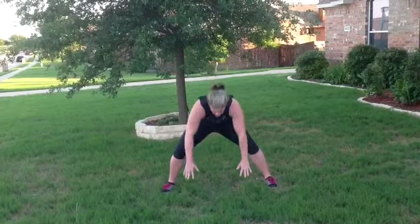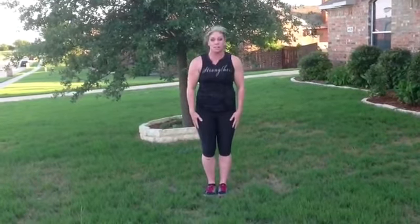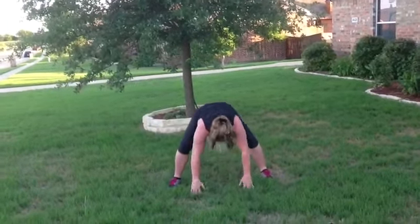If you want to take it down a notch, you're going to go wide, down, back, down, and up. If you still struggle with that, you can walk your legs back — go wide, go down, step it back, step it up, and come together.